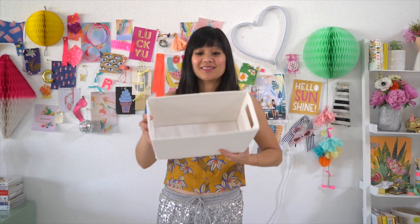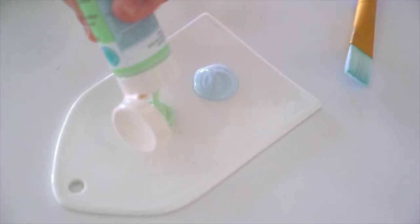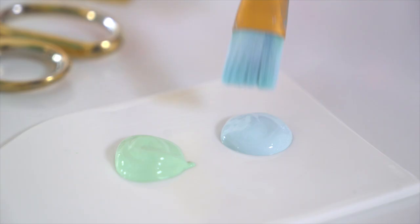You can keep it in your nursery, bathroom, or even take it to grandma's house. To start you'll need a simple canvas bin, gold glitter, iron-on transfer sheets, acrylic paint — we used mint and light blue.